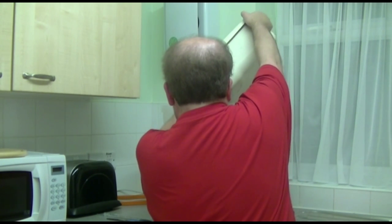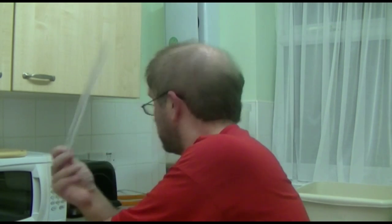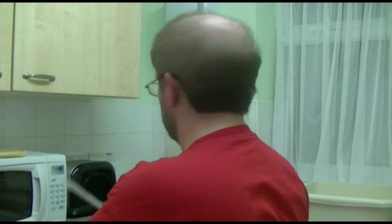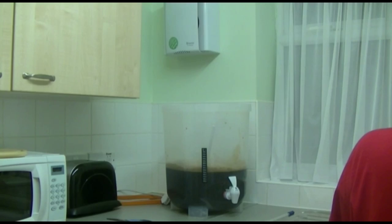Right now my stick-on thermometer is showing around about 24-25 degrees. I did actually also purchase a proper dip thermometer to put into the wort — into the beer — so I'll compare readings when I've filled this up to 23 litres. As it stands right now, we're at around about 13-14 litres, so I might cut this part of the video short.